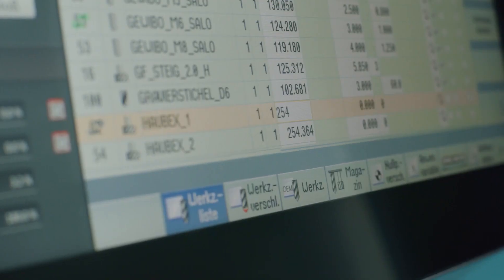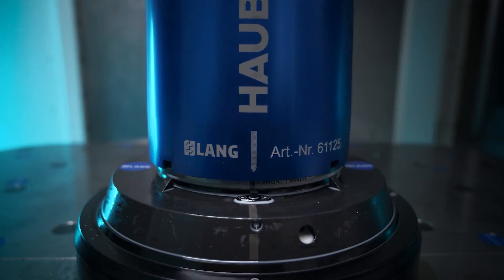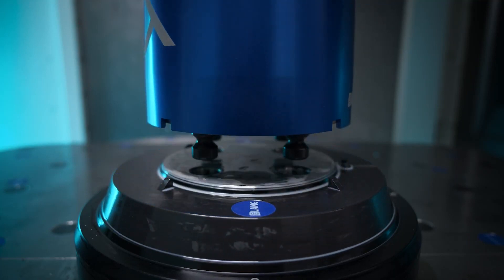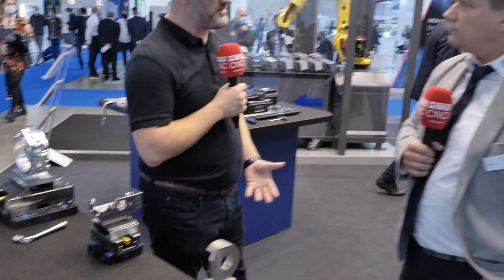So we've gone from the Robo Trex — which is essentially what all customers should be buying — but maybe they don't want to go in at that level initially. They just want to start with automation, and this is a very good place to start. It's a simple and also very cost-efficient way to get into the world of automation.